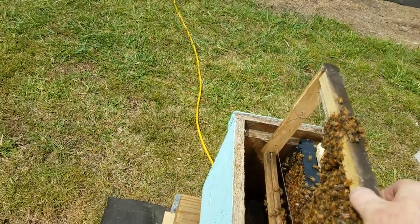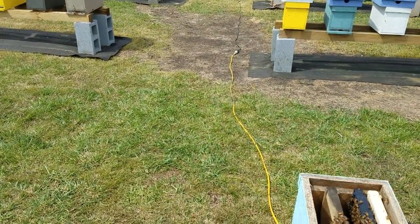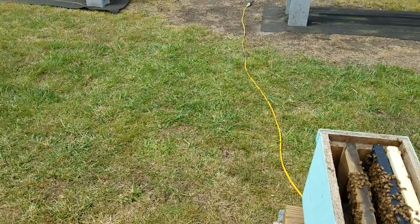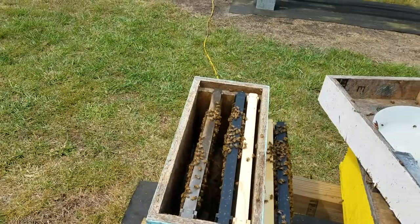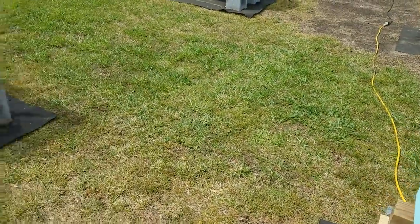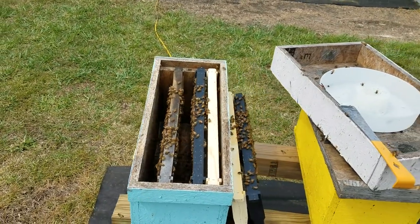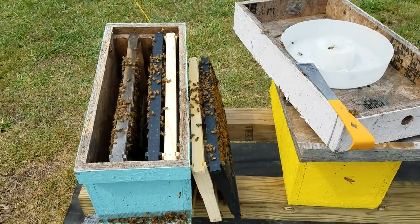While we're on the subject of packages — I say this every year — we do bring in a number of packages every single year. The reason we do that is to keep diversity in the yard and to keep from inbreeding. In my opinion, keeping your genetics different is one big key to keeping your bees calm. If you've got the same bees breeding queens over and over every year without bringing in different stock, you're going to have inbreeding and aggressive bees.